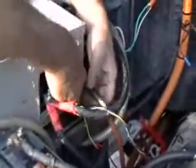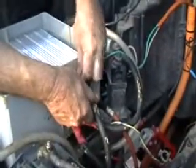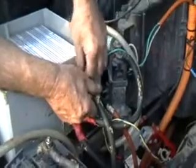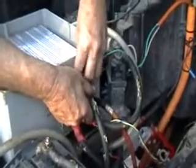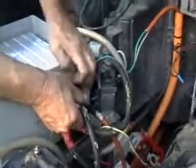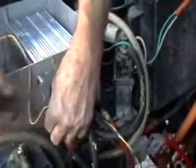Our battery negative goes to the negative — it's the only wire going to the negative. Our top wire here goes to our motor minus; it's stamped 'motor minus' on it. Now we're going to hook up what is labeled as the key switch.